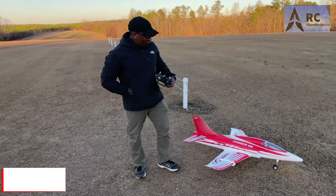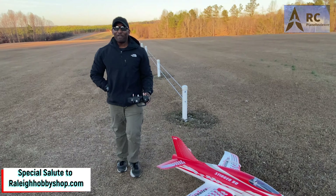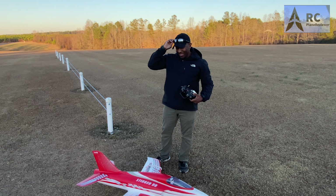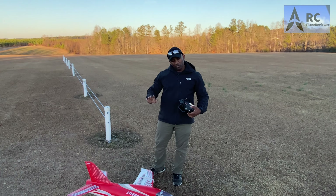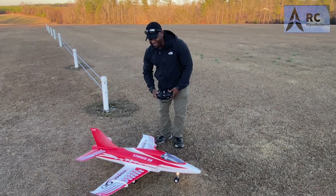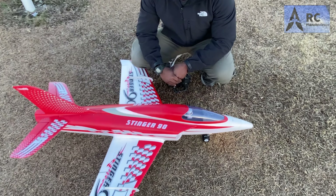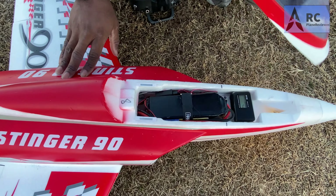Bobby, Jeff, what is going on dude? You got that FreeWing Stinger 90 — you know that's my favorite airplane, man. I tried to get that plane from you about a half a dozen, maybe two dozen times. This is by far my favorite airplane. I even like it better than the Viper 90 to be honest with you, but between the two, awesome flying airplanes. Well then you just need to let me get that Viper 90. Can't do it. Come on Bobby.